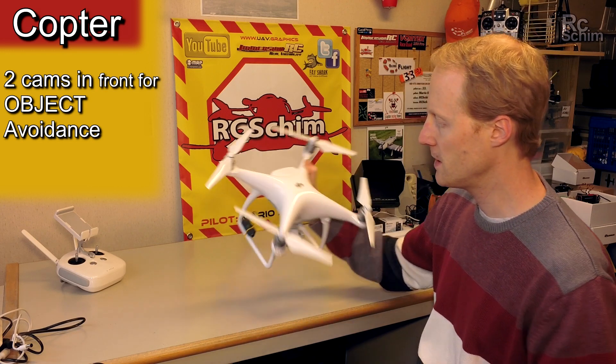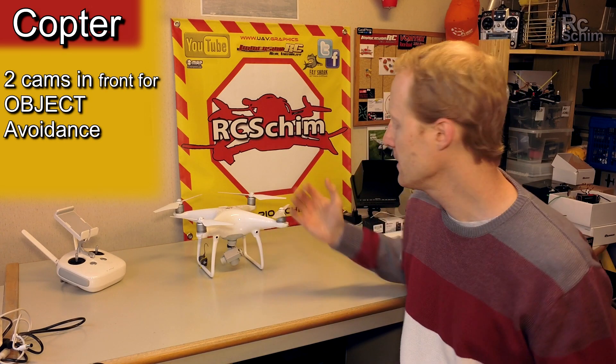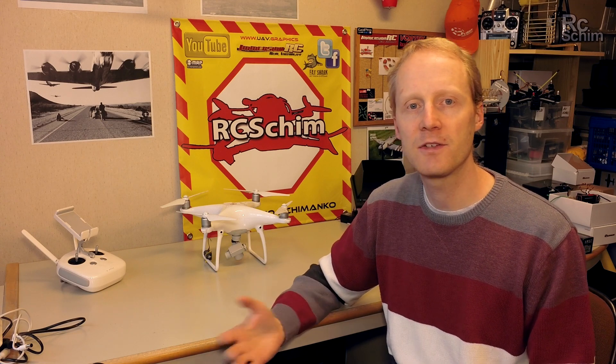I think the propellers are the same size as the old ones. This thing just works. It feels really safe in the air, it has a locked-in feeling, and it doesn't drift a lot.